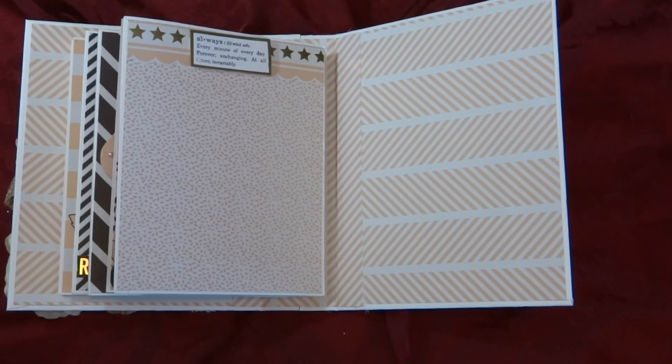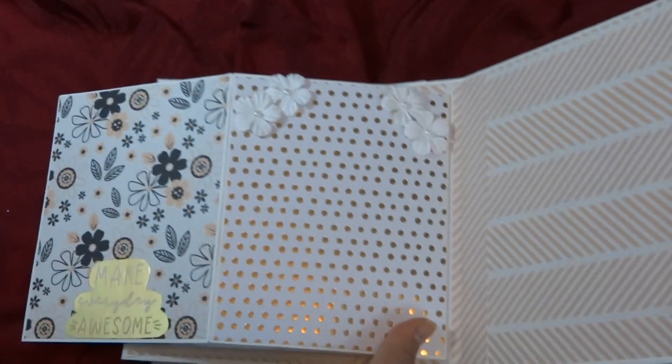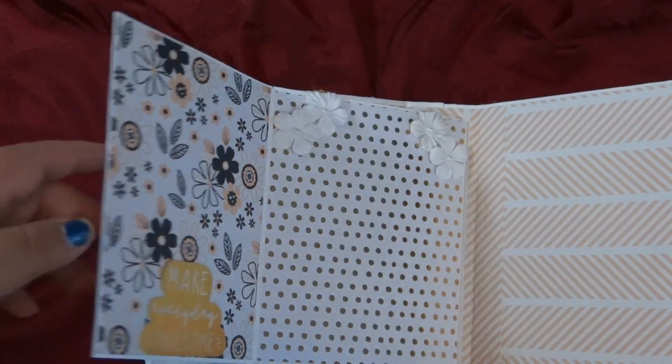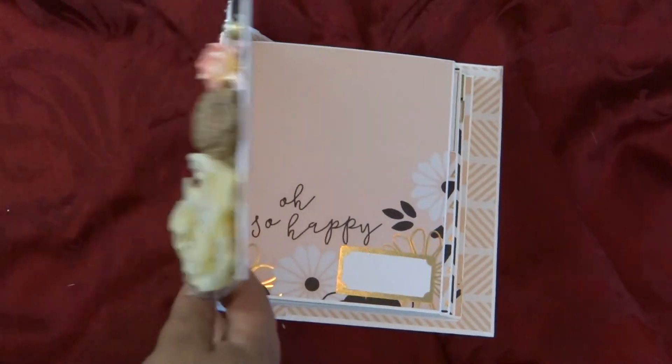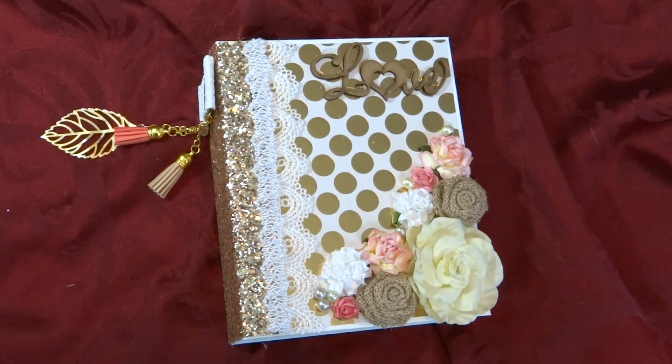For the last flap, it says 'always' with the definition of 'always' there, and when we open it up, there's a spot for a photo and it says 'make every day awesome' with a spot for a picture in the back. Of course, they could always post pictures on the front and back cover inside as well. I hope you guys enjoyed this album — I made it within maybe six hours. I have another one to do, and I will be making the whole entire album on Thursday, so just stay tuned because I'll also post the video on Thursday, as I'm going on vacation for a few days. I hope you enjoyed this video — let me know what you think. Bye!